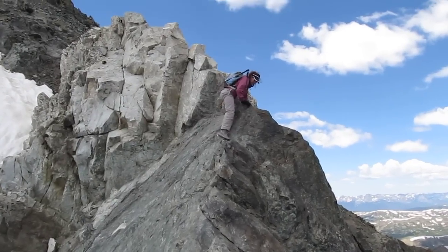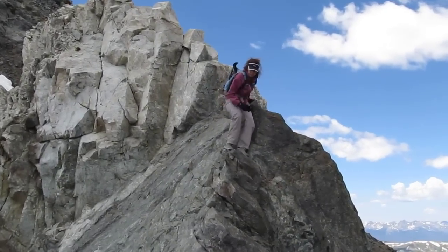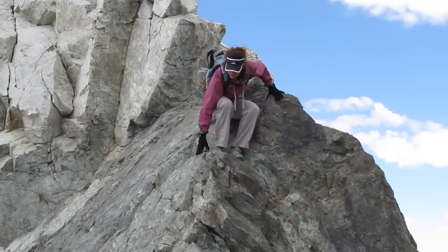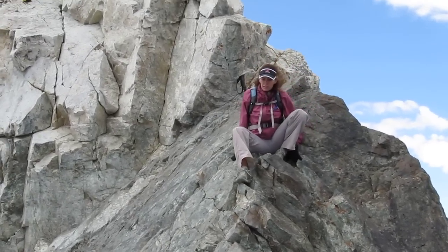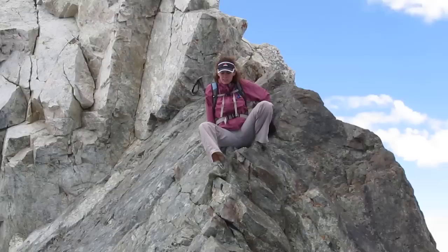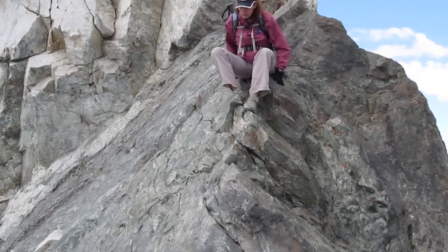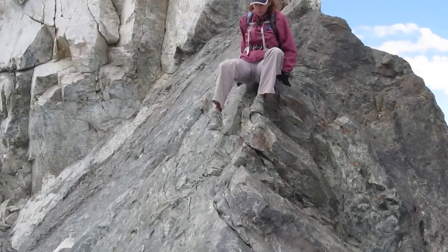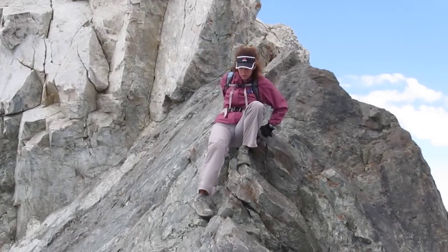Well, I'm glad my legs are long, so I got to say about that. Here comes Ann across the knife edge. So just kind of hang the legs and scoot? Straddle. Try to put your feet on either side.